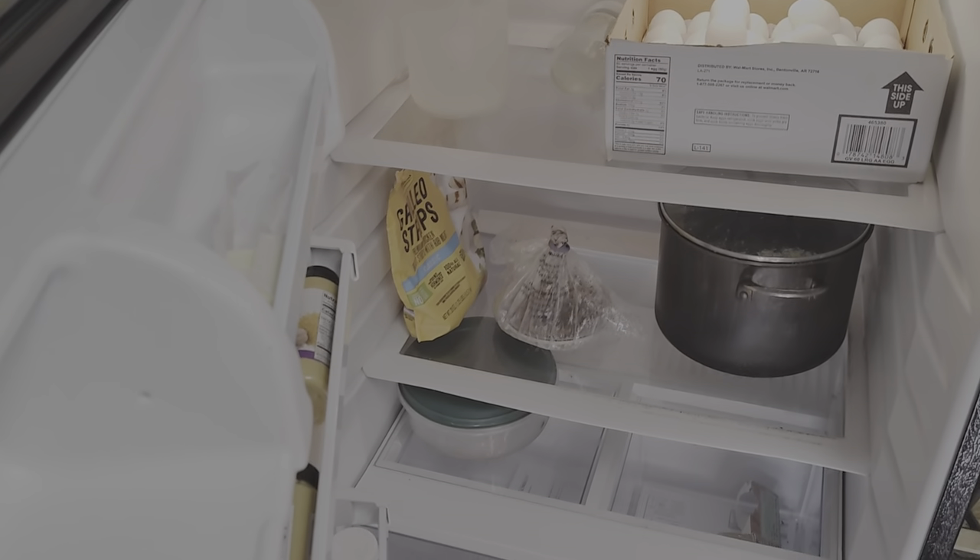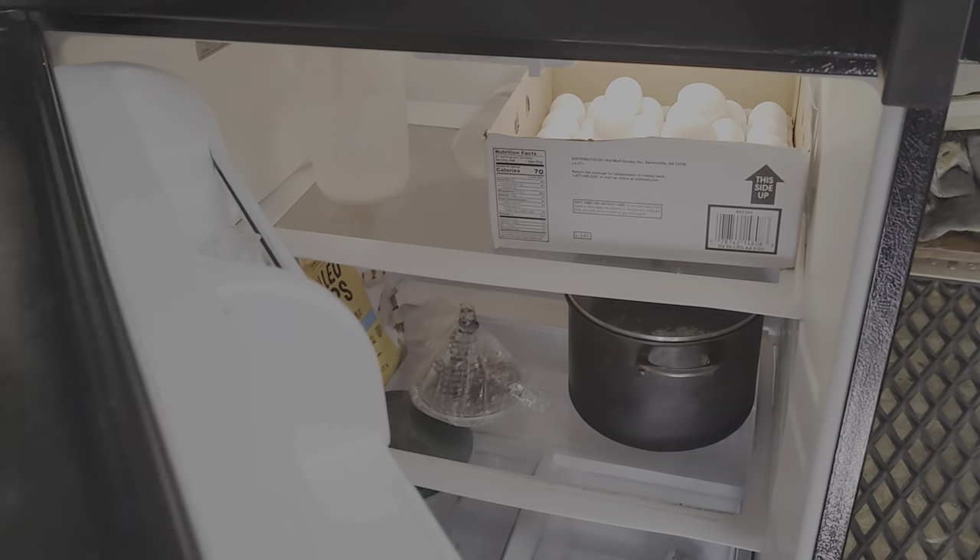Got a full-size Whirlpool refrigerator-freezer — it's nice to have. I can easily fit two weeks of food in there, no problem at all.